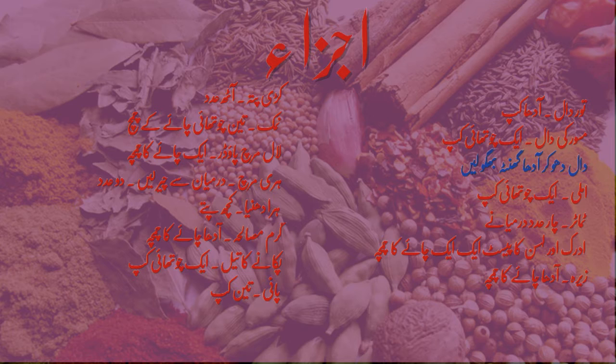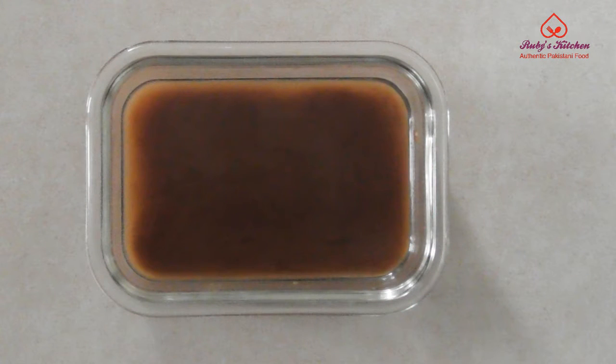This recipe is for three servings. If you have scaled the recipe or changed the chili levels, please follow those quantities. Wash and soak half a cup of pigeon peas and a quarter cup of red lentils for half an hour. Soak a quarter cup of tamarind in half a cup of hot water for half an hour. Remove the seeds and roots and mash up the tamarind in the water.